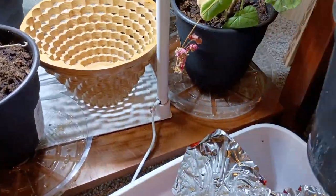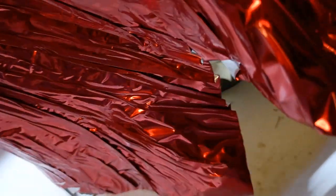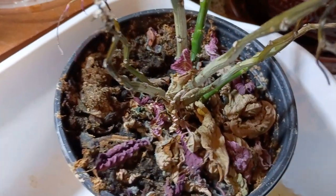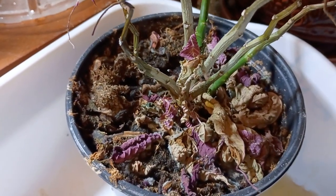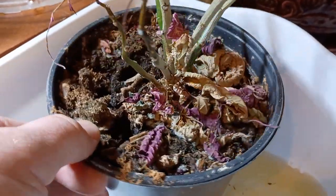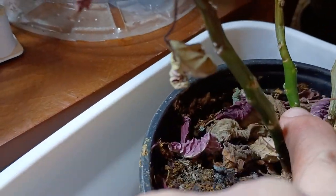One of the sins with poinsettias is these mylar foil wrappers. They are really good at holding in moisture — they don't let any water out, and that will pond up in the bottom of those wrappers. So we've got this poor plant that was struggling from lack of water and now has too much water. That causes a condition called physarium root rot, where the roots don't get enough oxygen and there's too much moisture, and they will die.